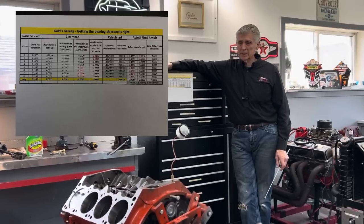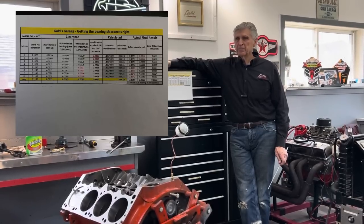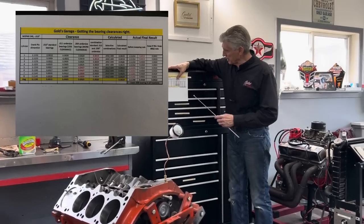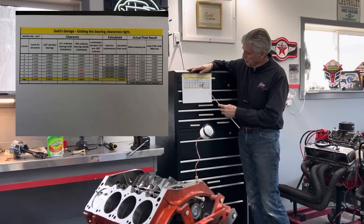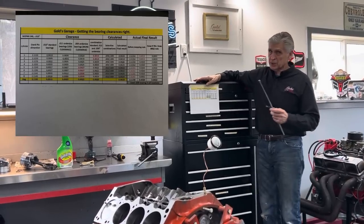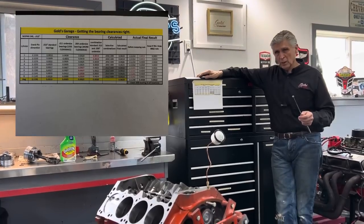I got the 0.009 bearings and started installing them last night, and it didn't turn out quite the way I expected — not far off, but enough that if we want to stay in that two to two and a half thou range, I had to do something else. What I predicted was that I would have about 0.0019 on cylinder number two, and by the end 0.0024, then on five through eight I would mix and match — use half of the 0.009 and half of the other bearing. But sometimes things don't work out the way you plan.